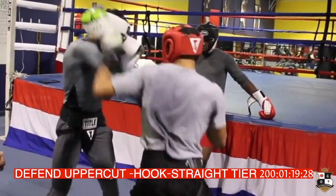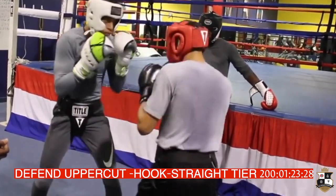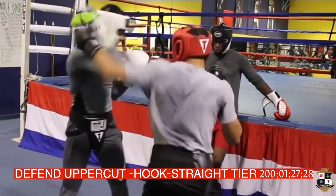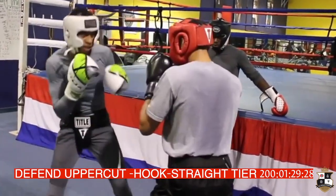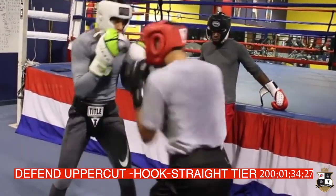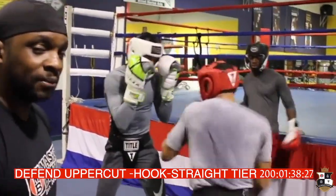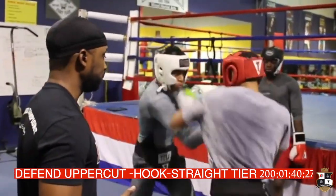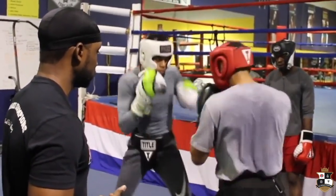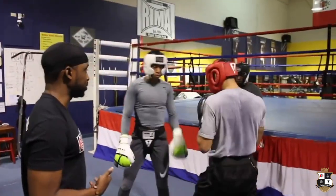Step. Step. This constant head movement is being developed as the fighter. Good. Now add the right hand. So it's 4-3-2.